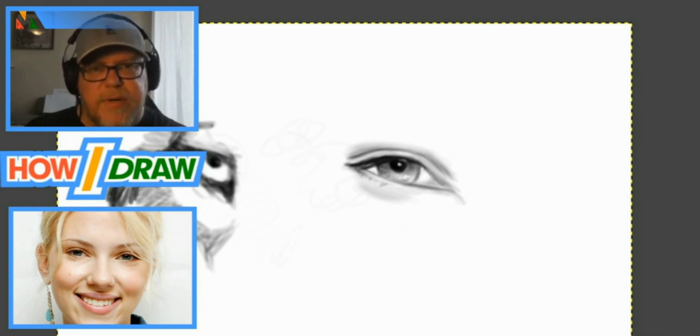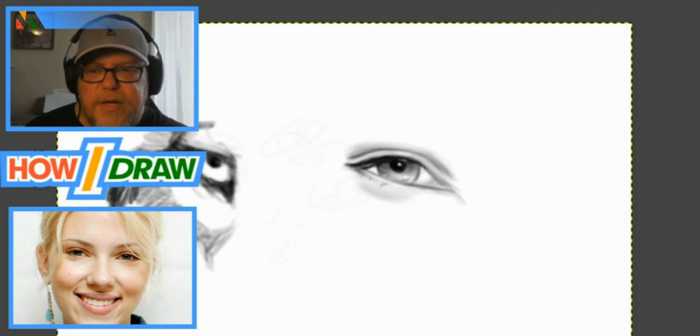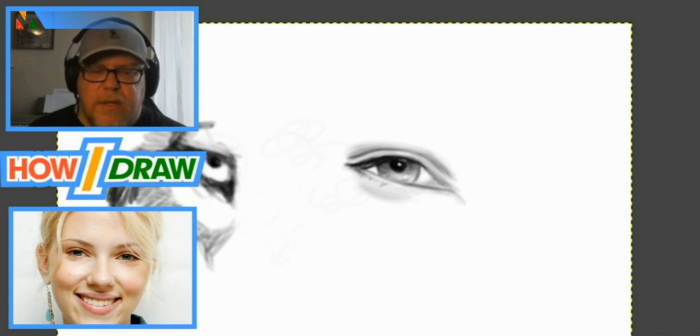I just wanted to sketch that in and show you how I would do it. Looking back and forth now — looks like I got it pretty close. When you start to fill in the eyebrow, nose, and other features you'll see what I mean. Alright everyone, that's everything. I'm Joey Morin, I had a lot of fun today — this is How I Draw, and until next time, be good.